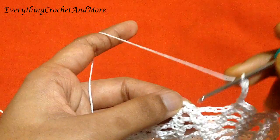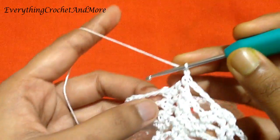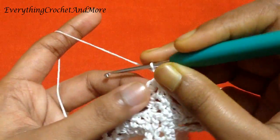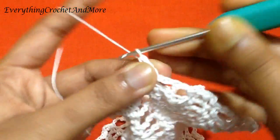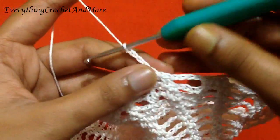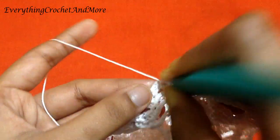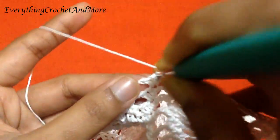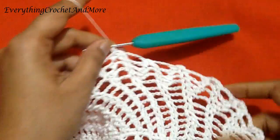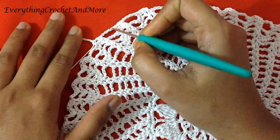Chain 1, skip the next chain 2 loop, skip this chain 2 loop, and single crochet in the next single crochet. Chain 4: 1, 2, 3, and 4. Then skip the next chain 3 loop, skip the next single crochet, and single crochet on the next single crochet. Chain 1, skip the next chain 2 loop, and single crochet on the next single crochet. In round 19 we've done two loops of chain 4.